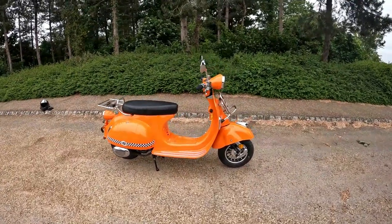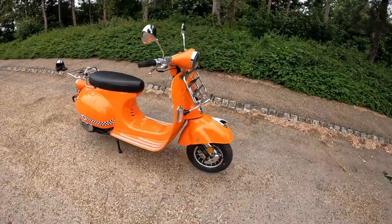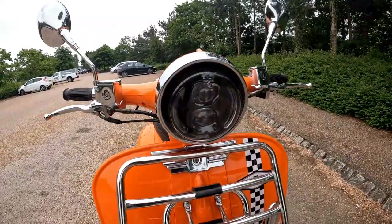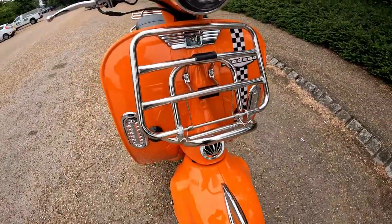Hello and welcome along today to this walk-round video of the new AJS Medina. Starting at the front, we have LED bulbs to the main beam and dip beam, and a front rack.